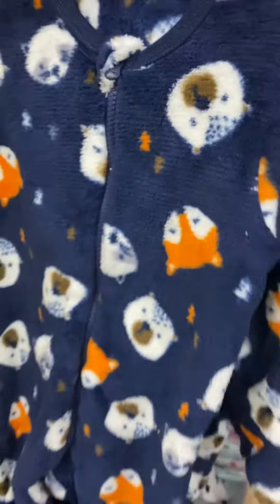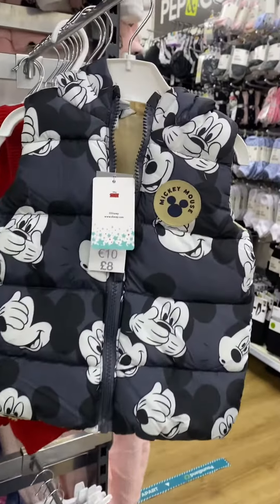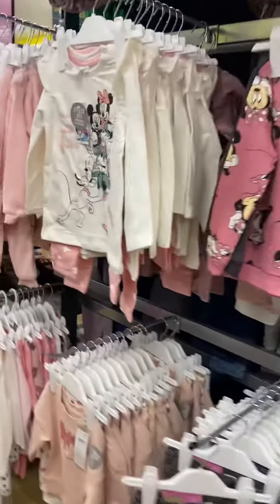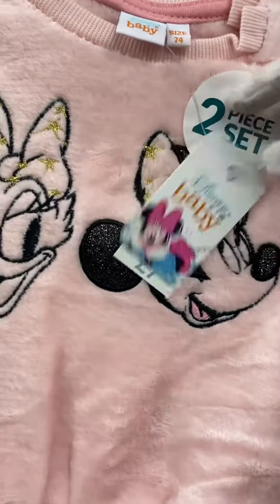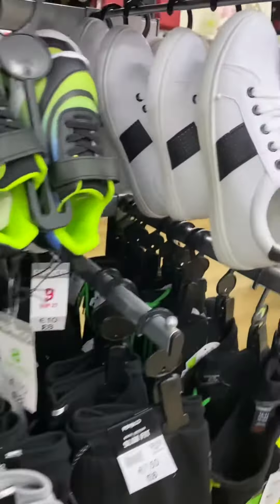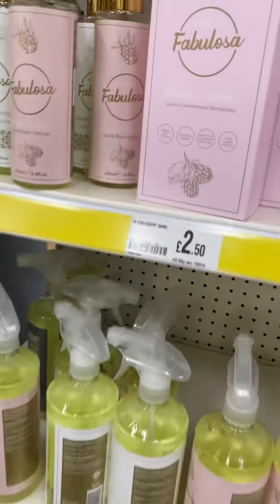It is evaluated at £8. It is 7 pounds. It is 9 pounds. It is 8 pounds. It is 250 pounds.